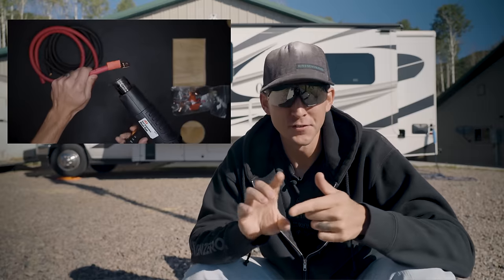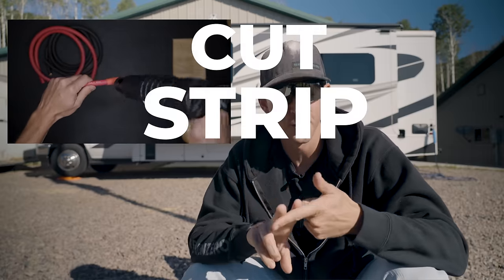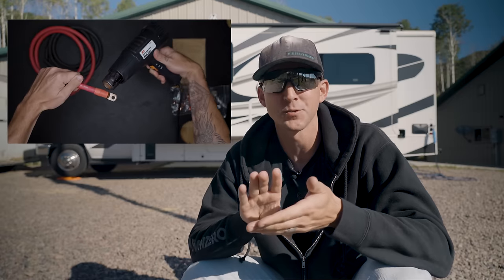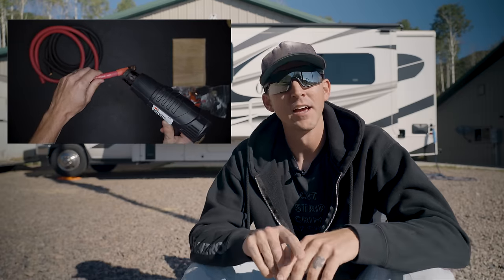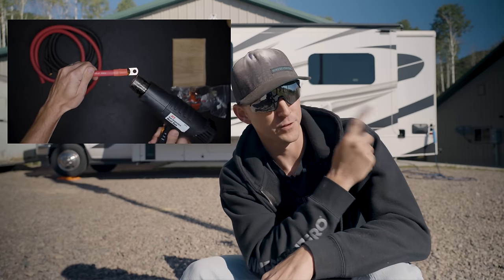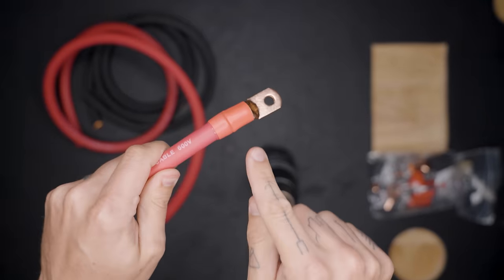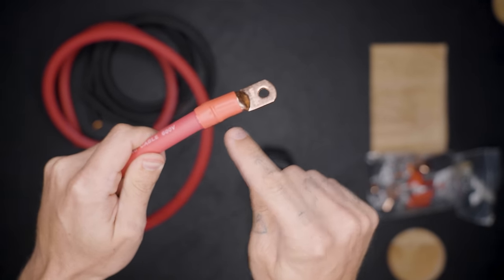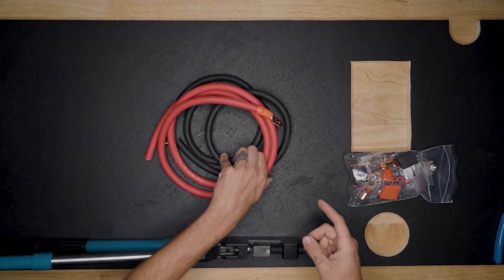In the spirit of keeping this video a little bit shorter, we're only going to show the cut, strip, crimp, and heat shrink process this one time, but it's going to happen with every wire that we make. If you need more detailed information on how to make wires, we've got a playlist for that. You'll know you're finished when the glue starts coming out each end of the heat shrink, and now we're going to repeat the process for the rest of the wires.